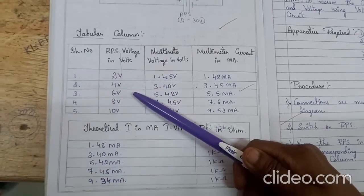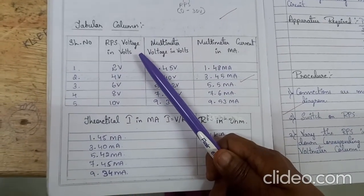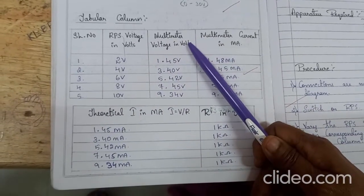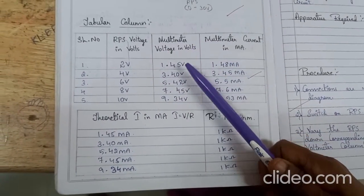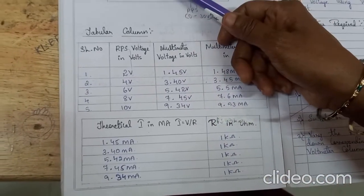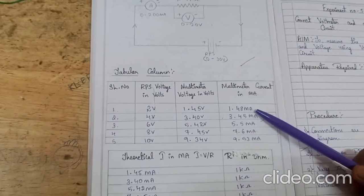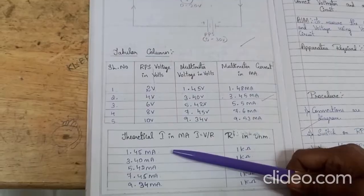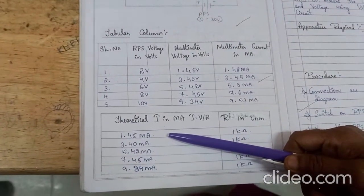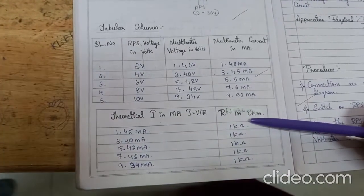This is the tabular column where we need to enter the values after conducting the experiment. Write down the RPS voltage, the same voltage measured from the multimeter, and the current reading. The theoretical value of current should be calculated using the formula I = V/R. For all readings, R value should be kept constant at 1 kilo ohm.